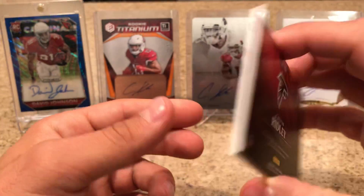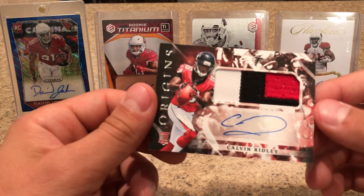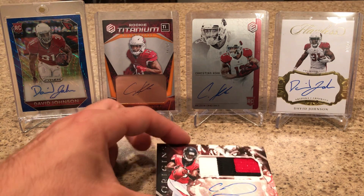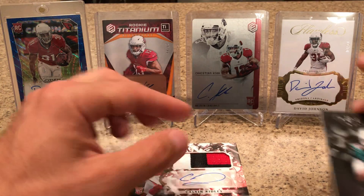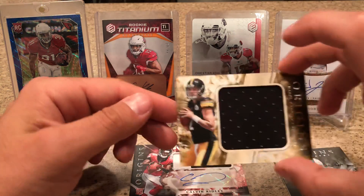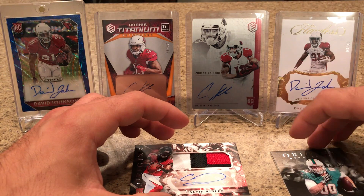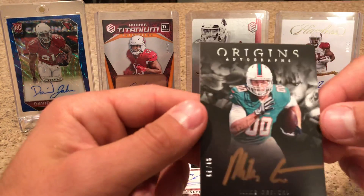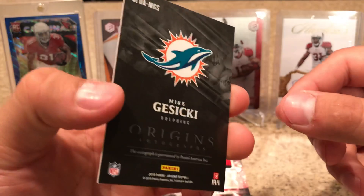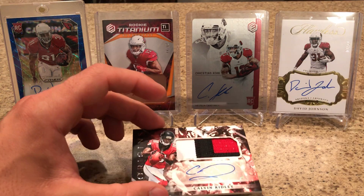The RPA is actually fairly nice here — not a terrible box. It is crazy hit or miss on this stuff, so I would consider that a hit. So I got the Ridley RPA, the Gusecki to 299, and the Mason Rudolph for my hits. The only other thing I'll say about Origins is a lot of people have an issue with the double zero on the jerseys, because they have them signing these on-card autos so early. I don't care one way or the other — it doesn't bother me one bit, but some people don't really prefer it.